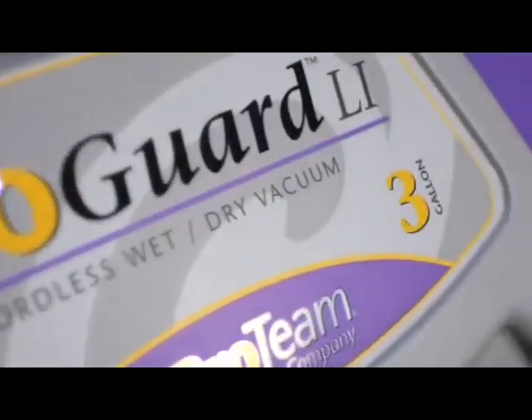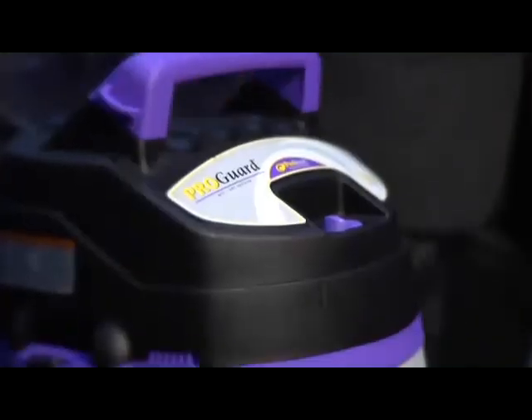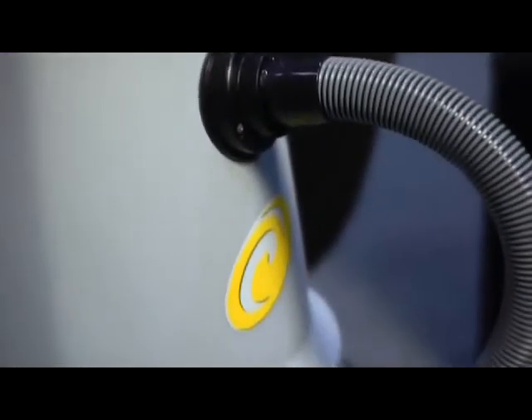We have three units that I want to talk about today in a line of six different vacuums. The first is our 15-gallon wet-dry vacuum, which has an optional squeegee mount. We looked at all the different wet-drys on the market today and wanted to find all the features that customers would really respond to, and we put them in these units.